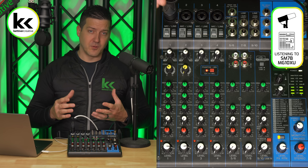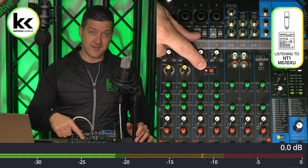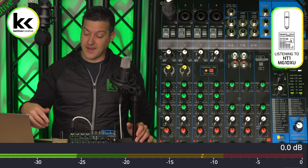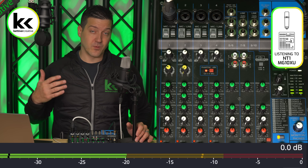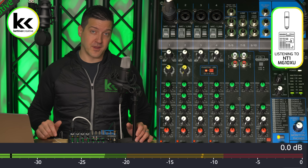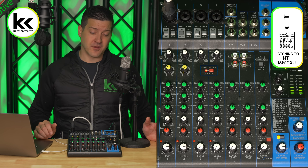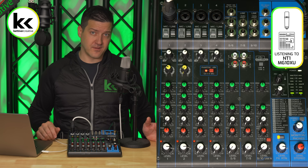Let's test it with the Rode NT1. You can see it does have phantom power, and when we look at the computer you can see that we are recording between minus 20 and minus 10 — exactly the level we're looking for. So an analog audio mixer has a ton of features and is definitely something you should consider.